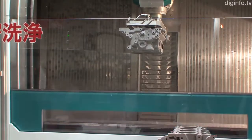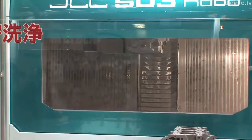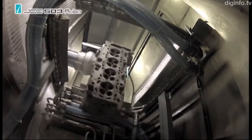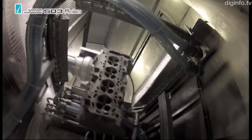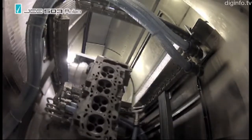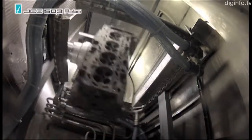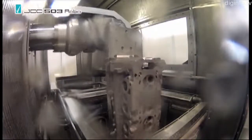Compared to ordinary articulated washing robots, the precision washer's cycle time is significantly shortened, and the installation space is reduced to two-thirds, while maintaining general versatility. This is achieved by adopting a robotic arm that is highly rigid and capable of rapid and agile movement.